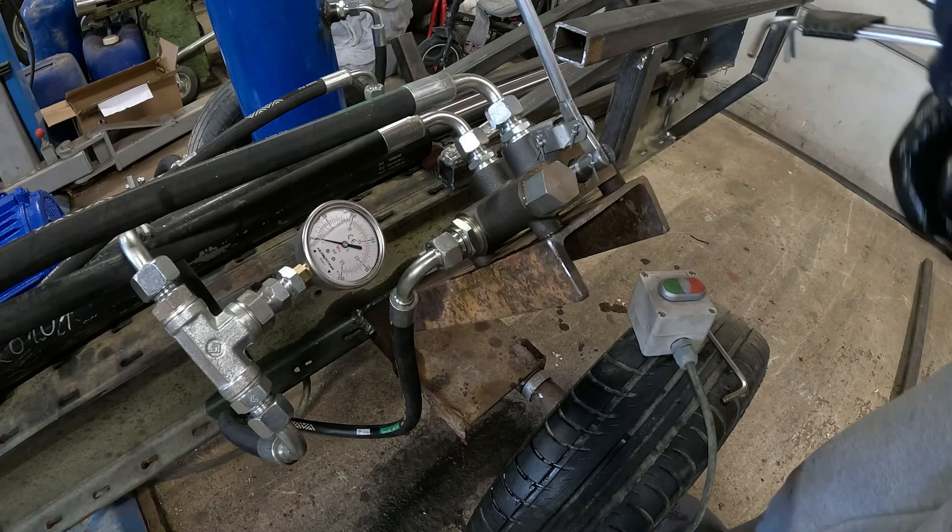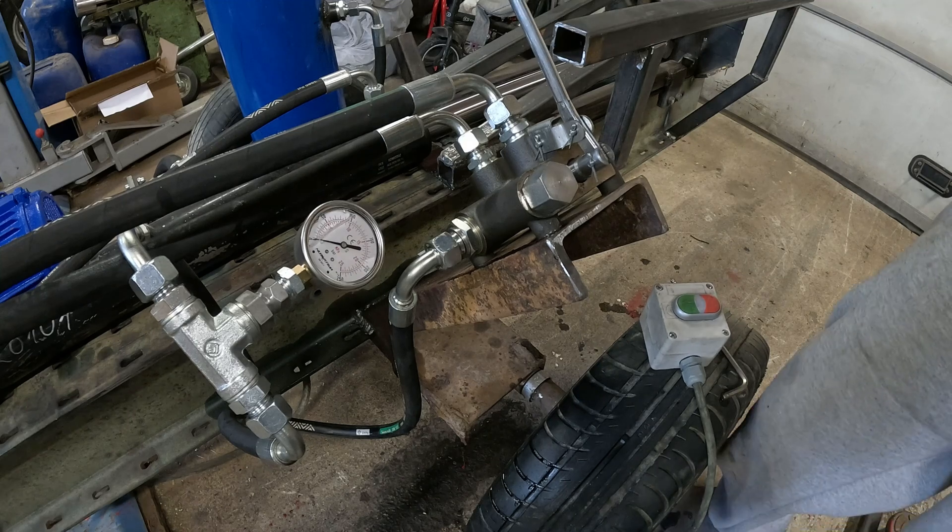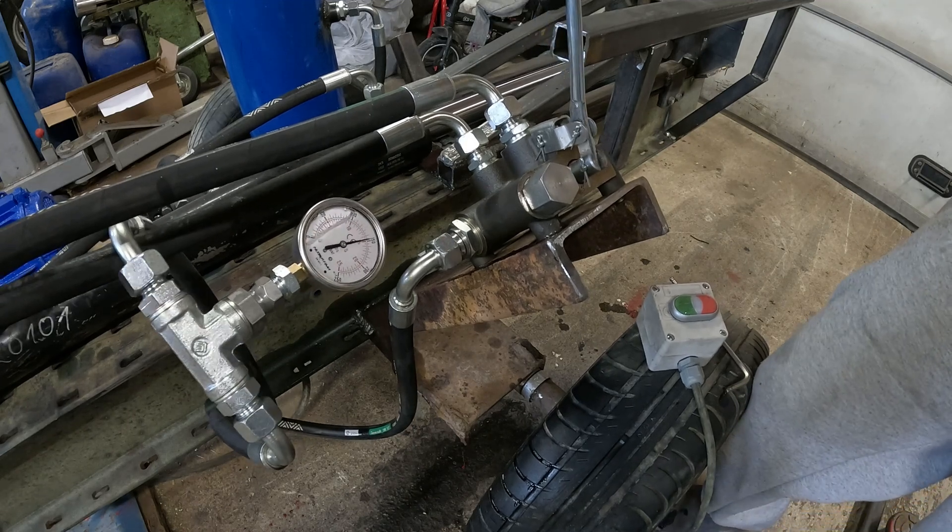You have to release the pressure before. A good tip: if there's some dirt in your Hinolex, the filter has something to do.